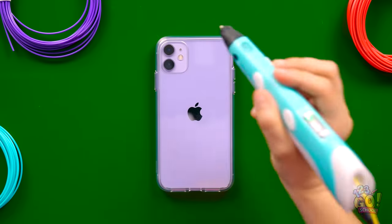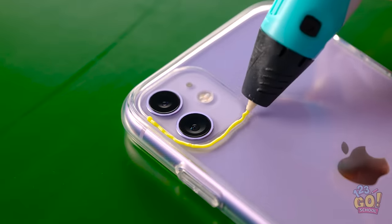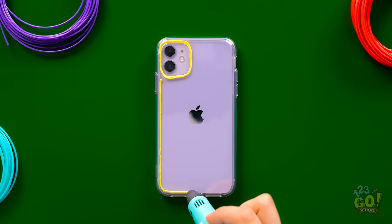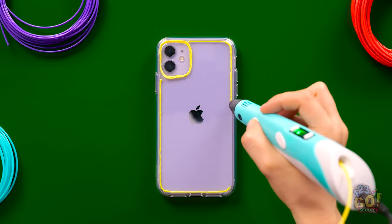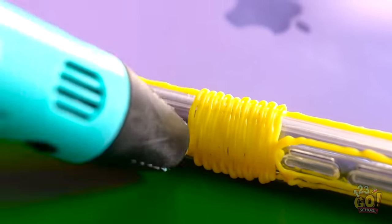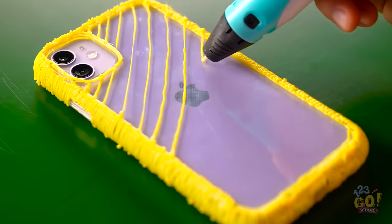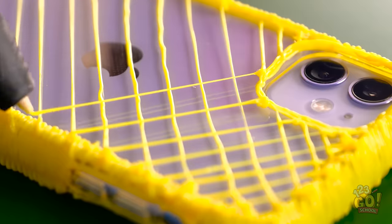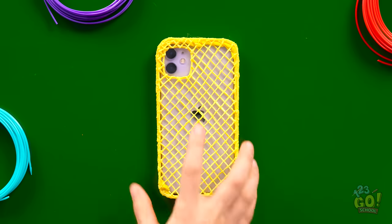Let's turn this boring phone case into something more exciting. All I need is my 3D pen. I'll start by drawing around the camera lens, and then along the edges of the case. I love this color, it's so bright! Then I'll go along the sides of the case — it's easy to forget about this part. Once that's done, I'll draw diagonal lines across the case, just like this. I'll do the same in the opposite direction. It's looking good!